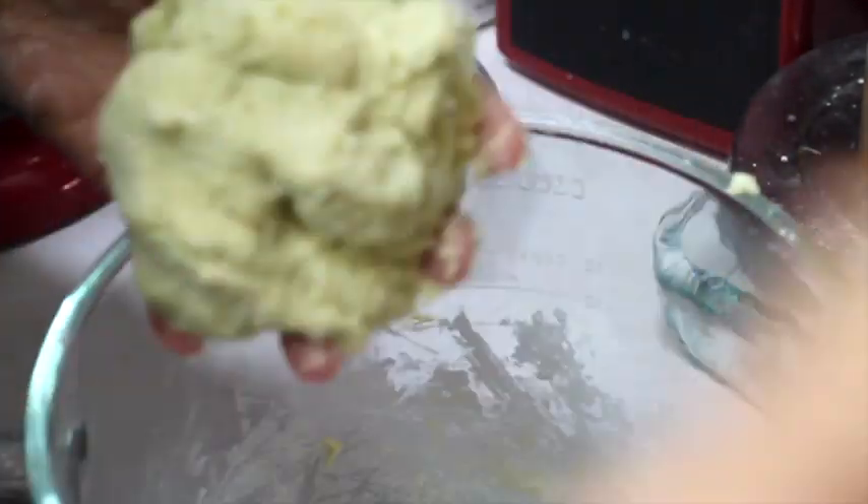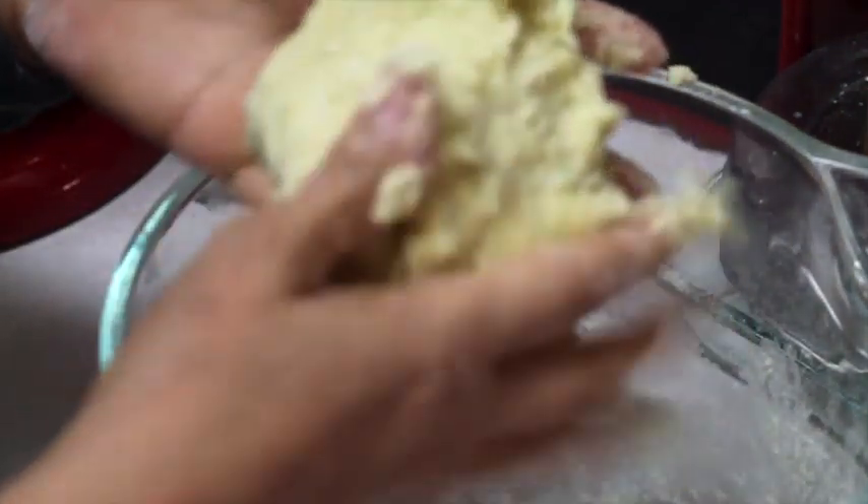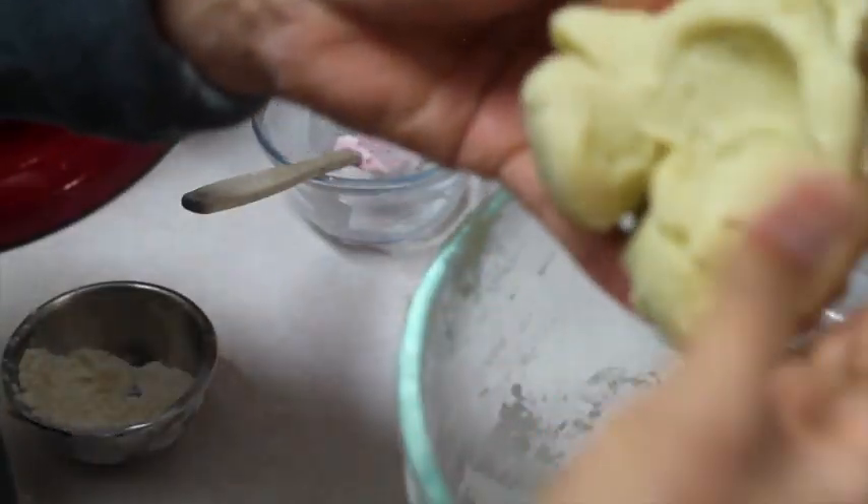What you are looking for is a very nice and soft cookie dough. You can add a little bit more flour. You don't want the cookie dough to stick on your fingers — it means it needs more flour. Add like a tablespoon at a time; don't add too much. As you can see, the cookie dough is ready because nothing sticks on my fingers, so now it is ready to be rolled.